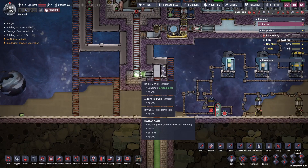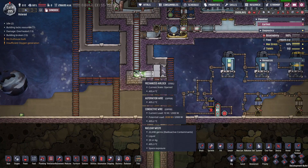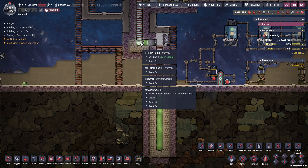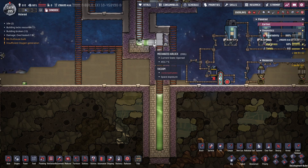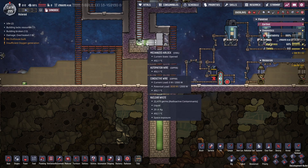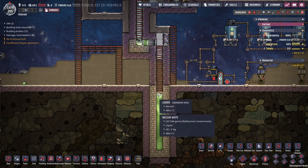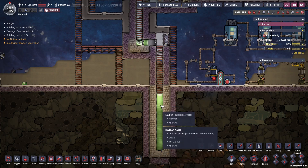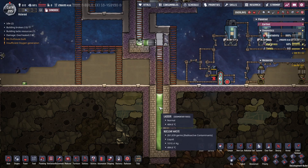Down here, we have the nuclear waste, and it doesn't actually look like that in real life. But here it is, and it's at over 490 degrees, and it just pools up here, and then it just spills over the edge into a containment area. If you look at the temperature of the waste here, it's at almost 485 degrees. Use your imagination what you can do with that.